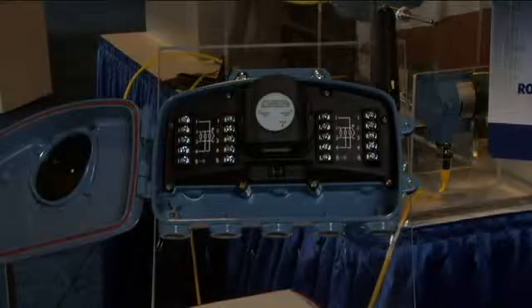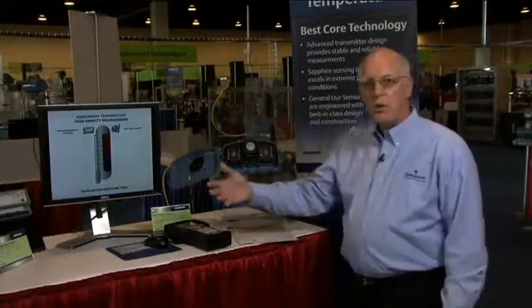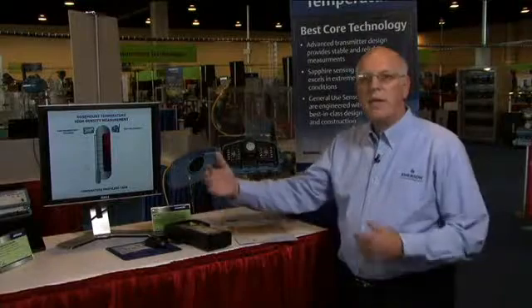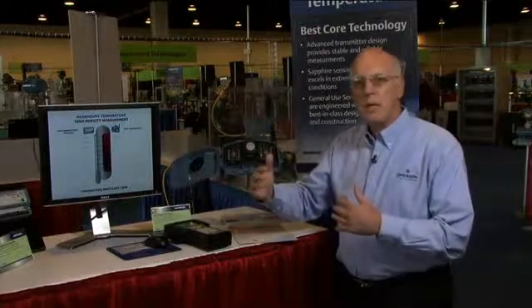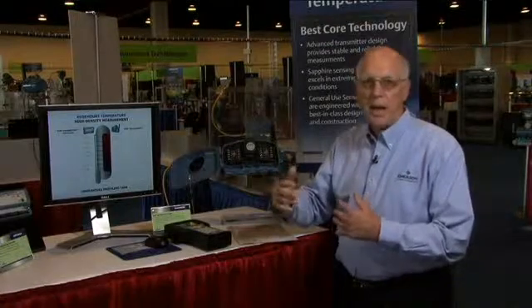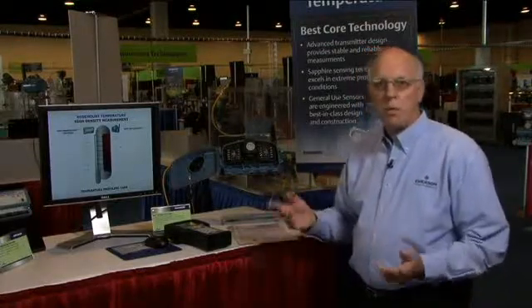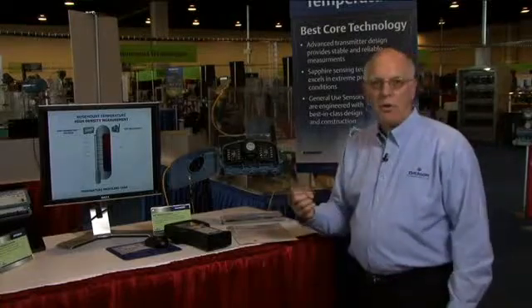The 848T is field mountable, as you can see from this hardened enclosure. This means that we can put the device very close to the process. This allows us to minimize the length of the sensor wires, which can be susceptible to electromagnetic and other forms of interference. So as a result, we get a much more reliable and accurate measurement.